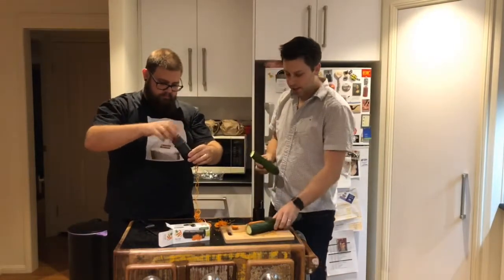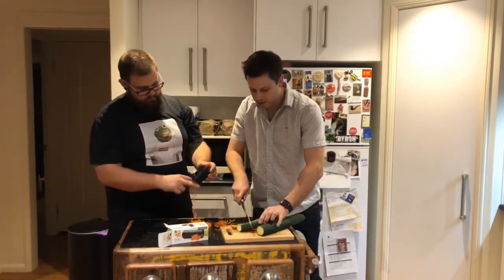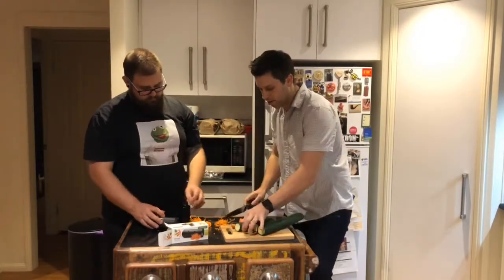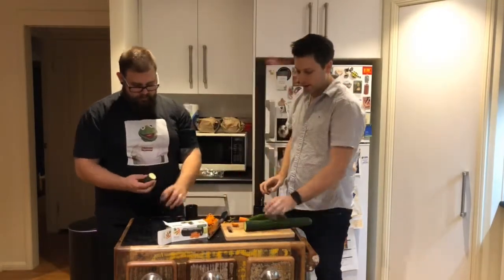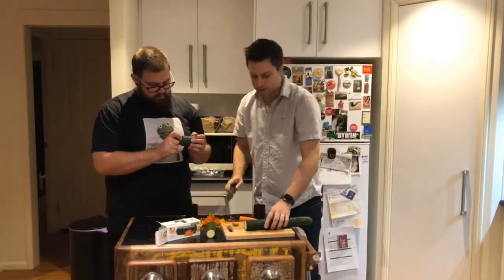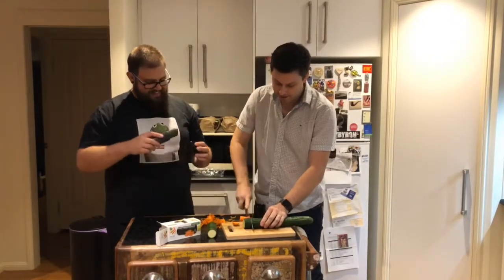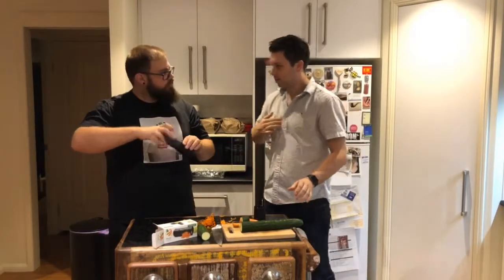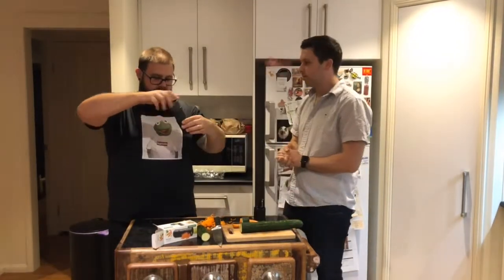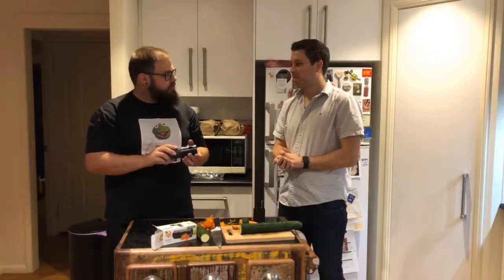Got the zucchini here. If you give that a go, I'll cut it into the five centimetre length for you. Popping it into our spikes. The cucumber is ready as well, but I'm going to take a short piece because we need the rest for later. So this is for... zoodles. Zoodles! So what would you make with zoodles? Just any substitute for spaghetti.